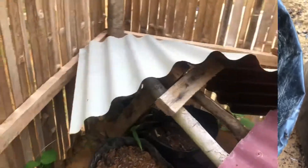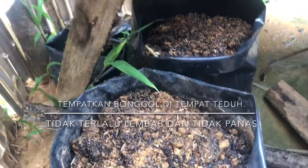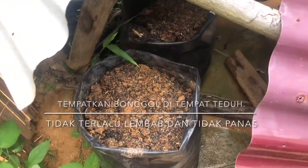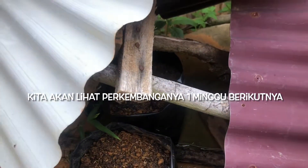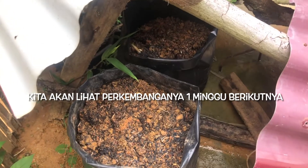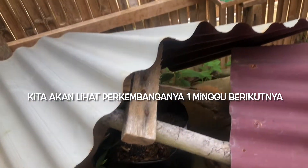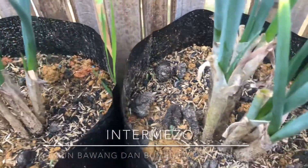Jadi aku meletakkannya di bagian yang tidak langsung terkena matahari, tapi tidak terlalu. Aku tanam. (So I'm placing it in a spot that's not directly exposed to sunlight, but not too shaded either. I plant it.)